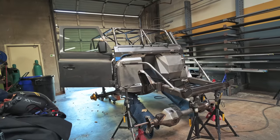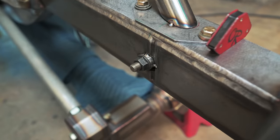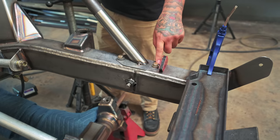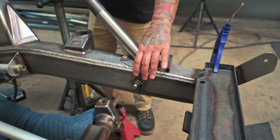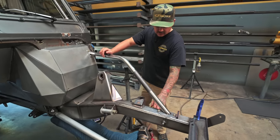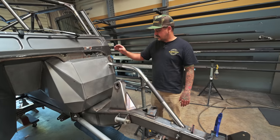Quick D90 progress update — we got the front tubes in and the bungs through the frame. This is a one-inch 0.250-wall bung, pro-moly, that goes all the way through the frame and welds on both sides, runs a long bolt through there. We also have two 3/8-24 threaded bungs in the frame to hold the top. This'll be enough to keep the front of the frame from moving around because we're still going to have the steering box and a track bar on this side.